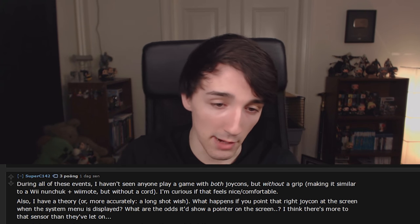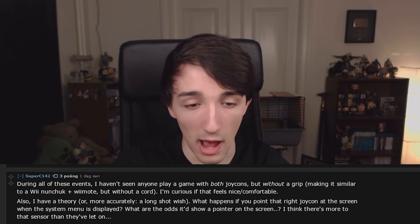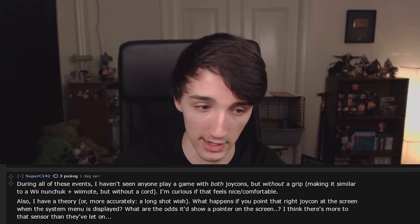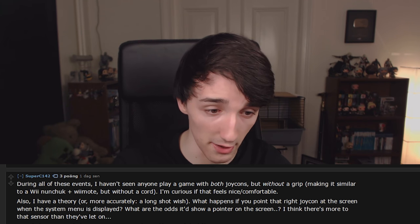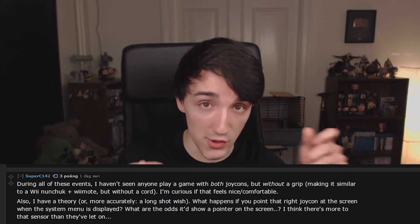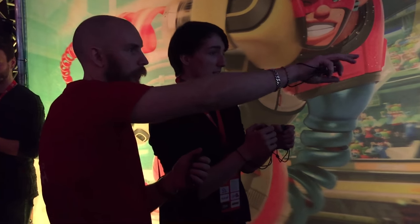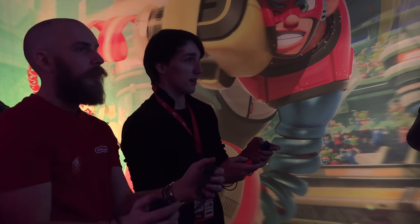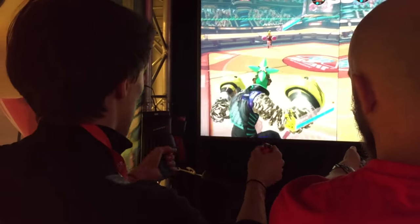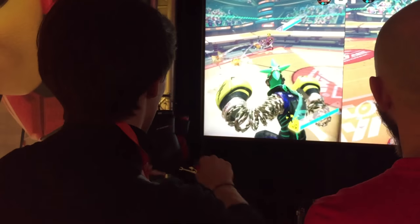Someone asked about playing with both Joy-Cons without a grip and whether pointing the right Joy-Con at the screen would show a pointer. Sadly, I wasn't able to try holding the Joy-Cons individually, except for ARMS where we had the straps on. And since we had no access to the system menu, I couldn't try the pointer idea either — I did read the question and wanted to try it, but I couldn't.